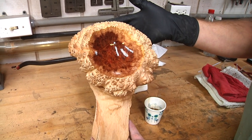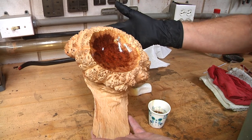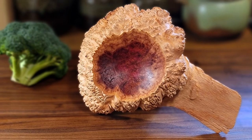A broccoli burl — never saw one before in my life until now. It's weird, but I love it. So until the next time I'm on Woodturning, keep turning.